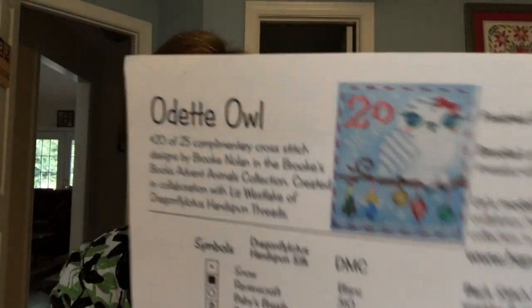I hope you see something in this video that you like and maybe one of your favorites I'll be working on this month. It is Sunday morning, September 13th, and I'm here to share my progress from yesterday. I did work on a new start — my next advent animal.